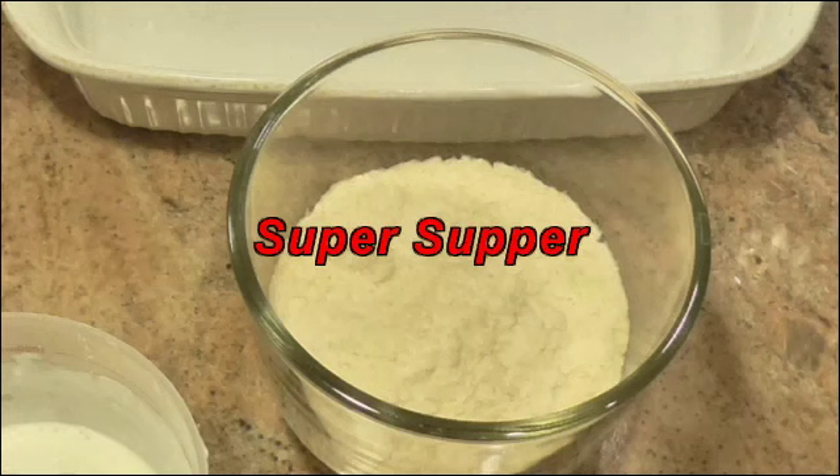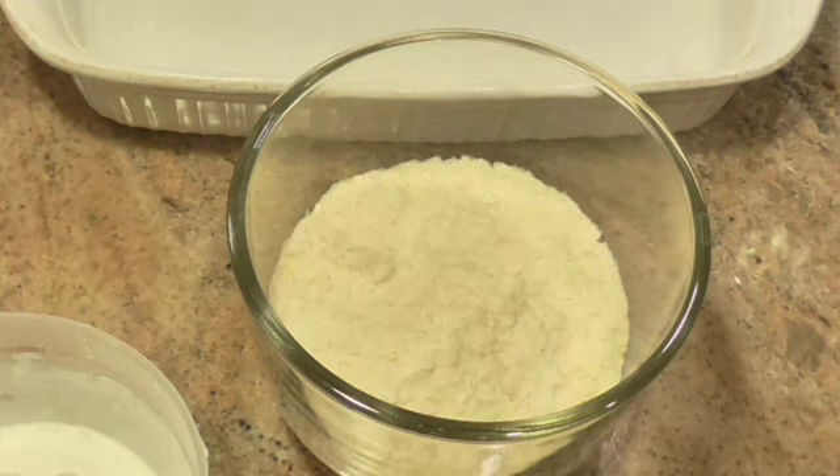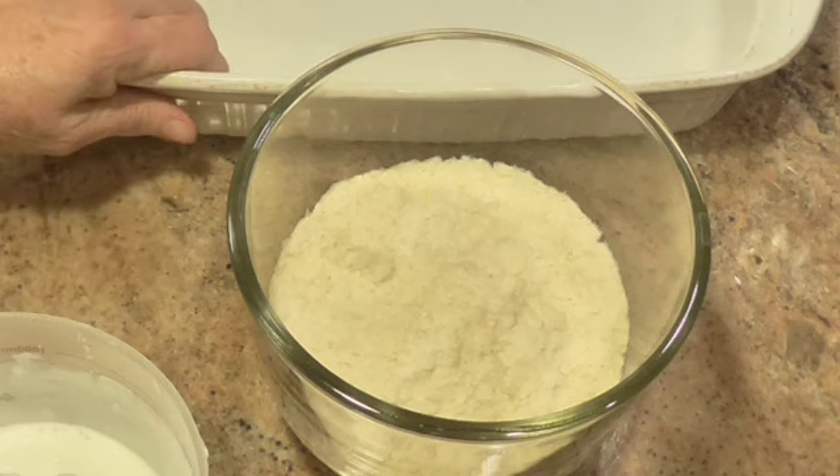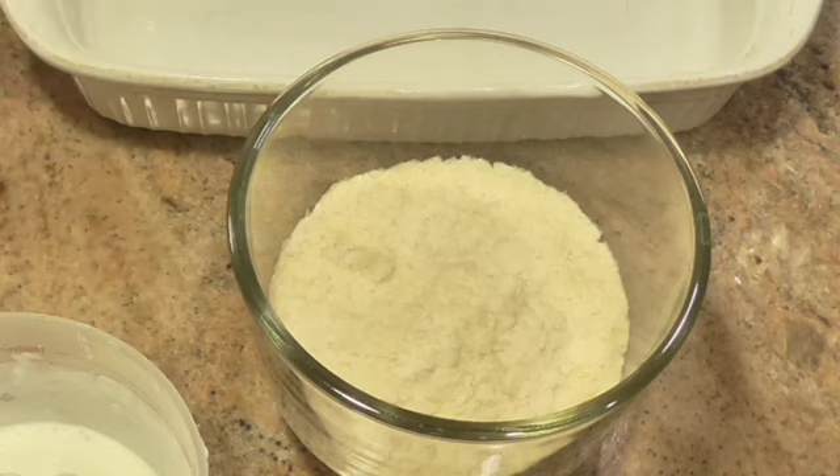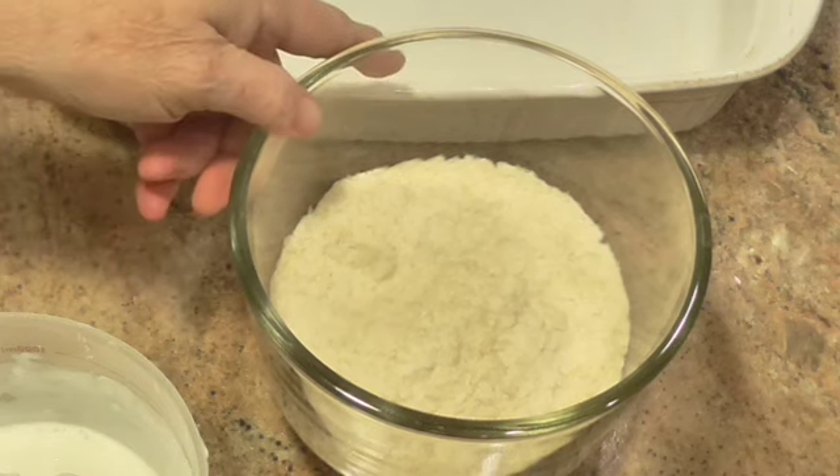Hi, this is Linda and welcome back to my kitchen. Years ago in the 60s, when I still lived in New York, this recipe came up in the Rochester paper. I made it many times and haven't made it since, so I thought we would all share it together because it was good.